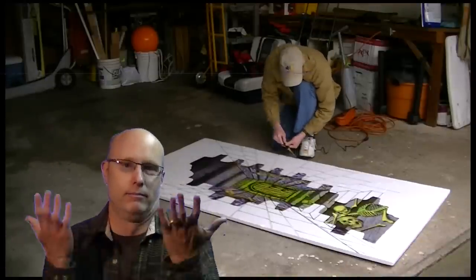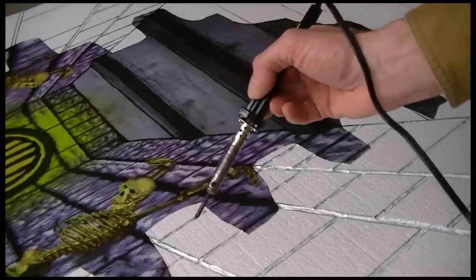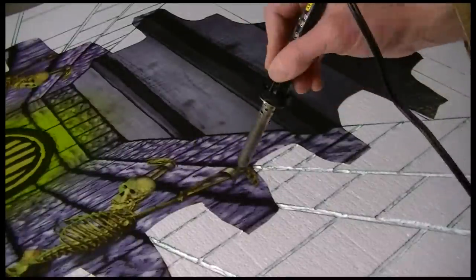What's next? Everything's a little too squared up on the cuts I made with the old soldering iron, so I'm going to go ahead and round the corners to make it match the original a little better.